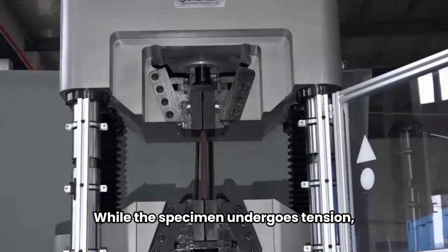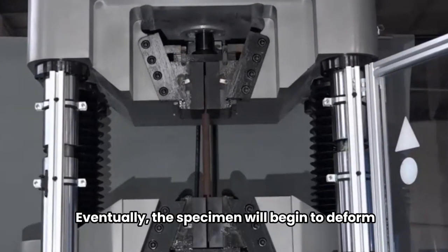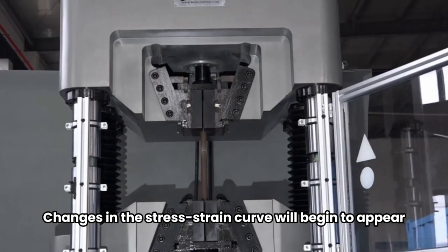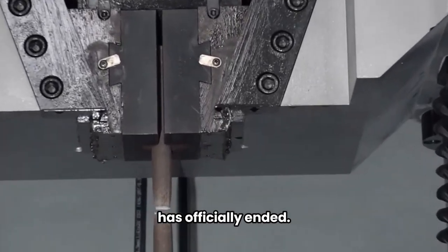While the specimen undergoes tension, the tester can monitor how much elongation is occurring in the process. Eventually, the specimen will begin to deform in the middle of its length. Changes in the stress-strain curve will begin to appear during this phase. Once the specimen breaks, the tensile testing has officially ended.